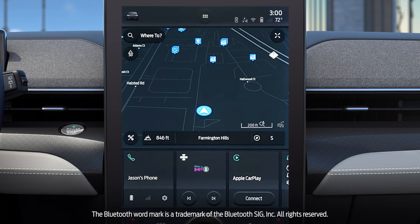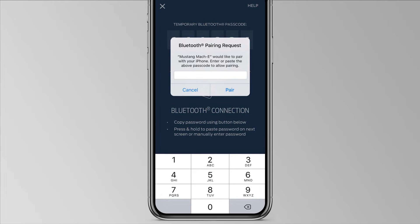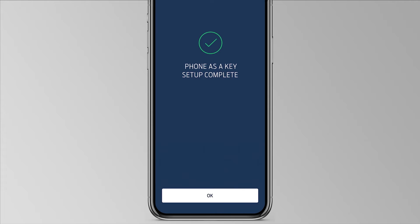Once completed, you'll need to connect to your vehicle's Bluetooth service. To do so, press the Copy and Continue button. Then, paste the code into the Bluetooth pairing request pop-up. A message will appear letting you know Phone as a Key setup is complete.